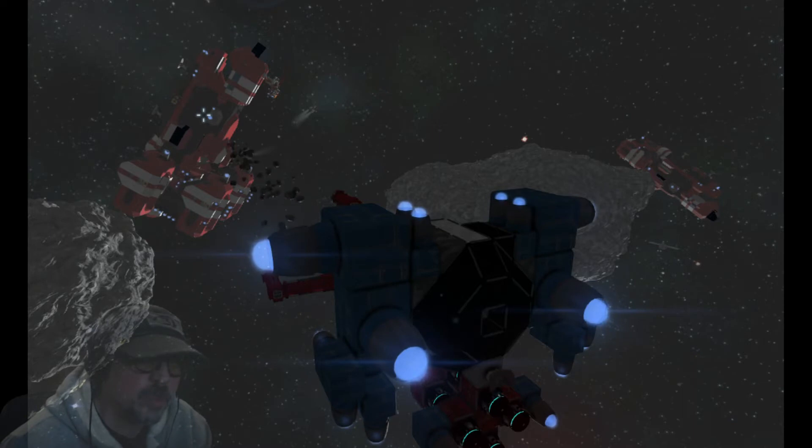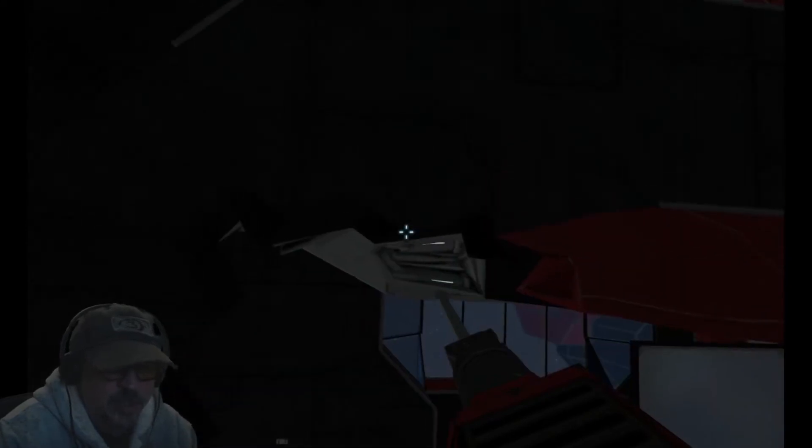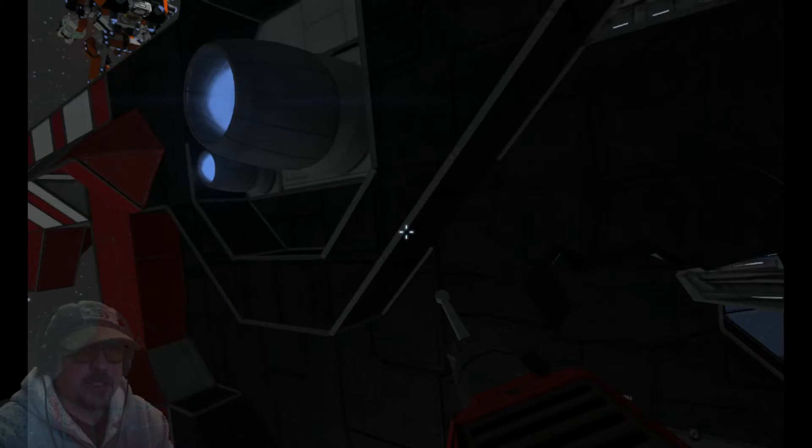Here we go. Oh yeah. Now we'll go see the damage we did. As you can see, we did tear a pretty sizable hole in the side of the ship. There appears to be evidence that the hole was made by rocks. There's some rocks in here.